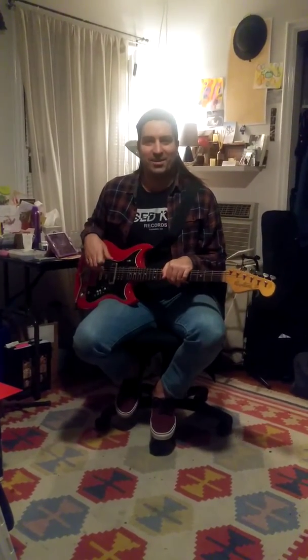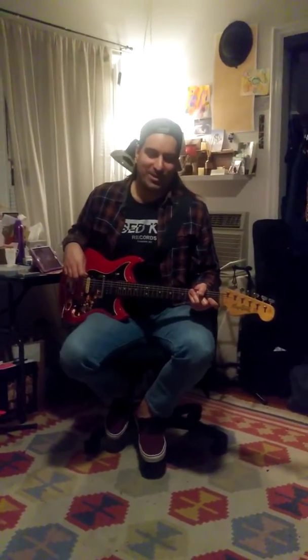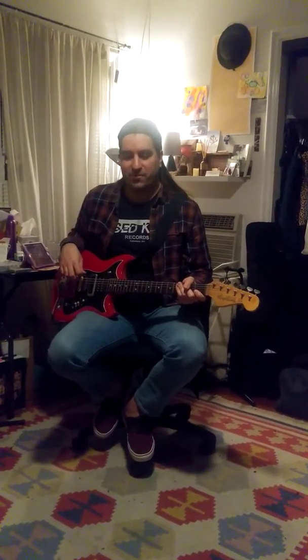Matt Foley again — Lessons Down by the River, broadcast from an apartment in Los Angeles today. We're gonna do another great song that I think is a great song to learn.